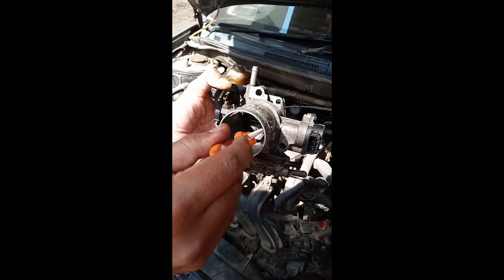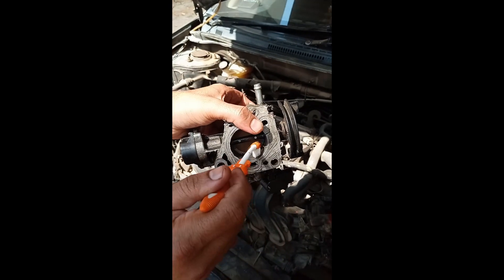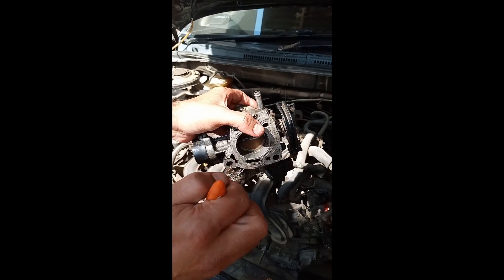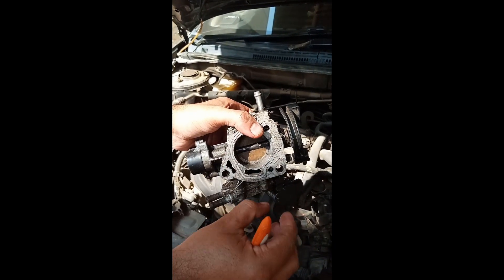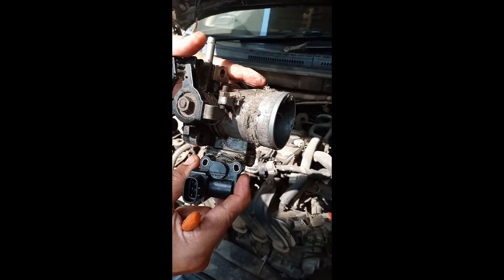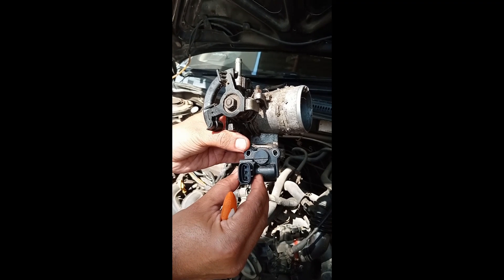Apply some extra WD-40 if needed. What we need to do is remove whatever carbon deposits are there that are restricting or covering these grooves, so that no extra or unnecessary air can escape through them.